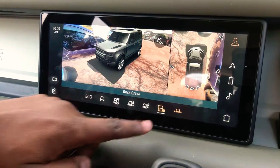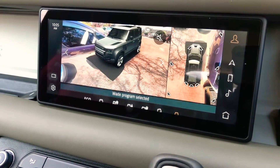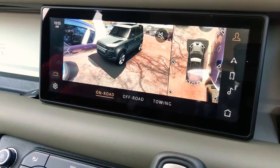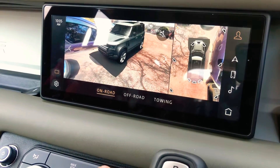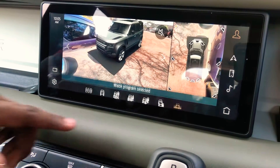In addition to that, it has wade sensing — in each of the rearview mirrors there are actually sonar sensors that ping down and tell you how deep the water is when you're driving through it. The technology is there to help you, not just for fun.